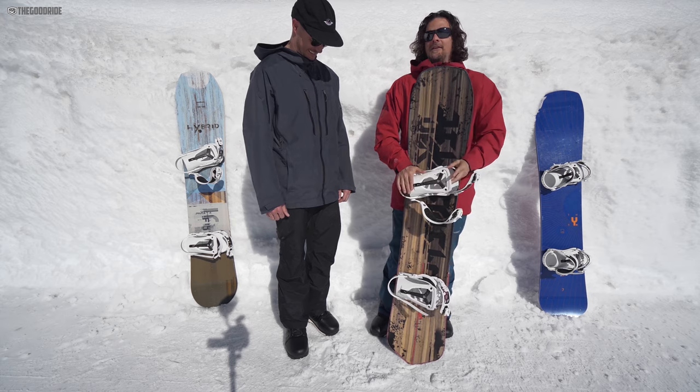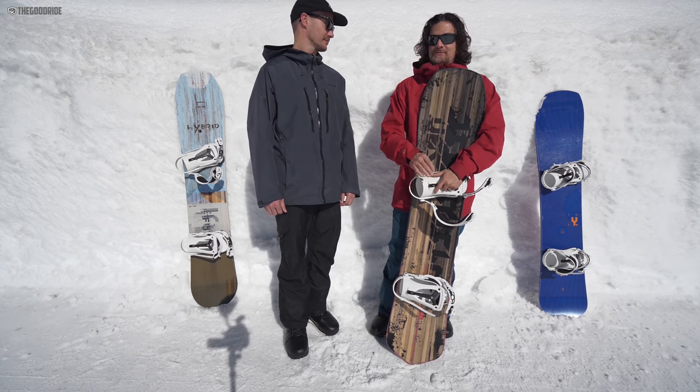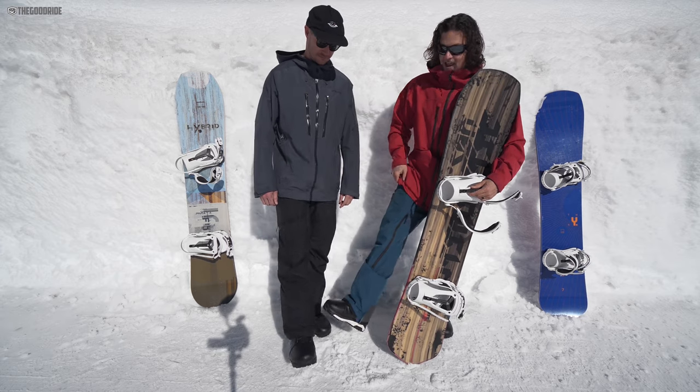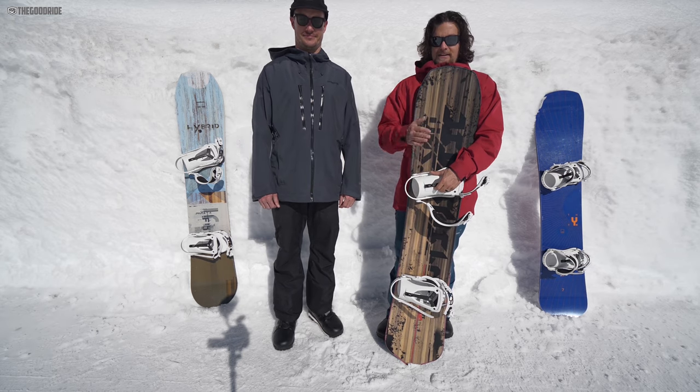We rode this with Union Falcors, and that's really all I've wanted to ride with — these are the most responsive bindings I own. We rode this with our trusty Adidas Tactical ADVs, and that was all we needed.